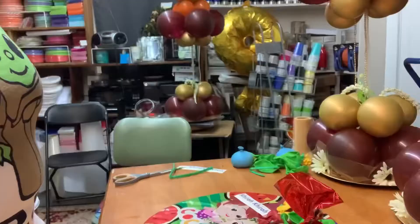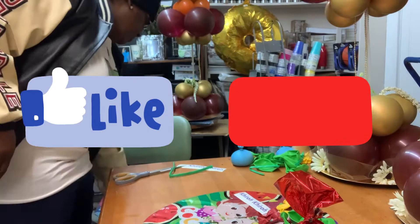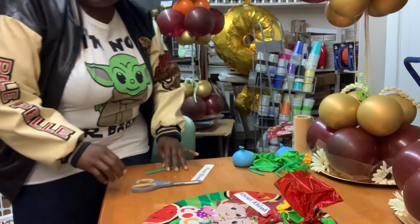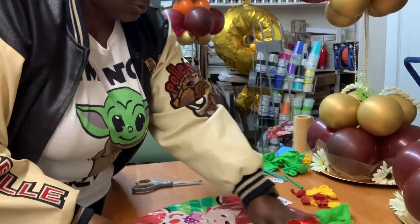Alright, I'm Nikki and right now I'm getting ready to work on my second set of centerpieces for the customer who's actually coming to pick up today, which is Saturday, and we're going to do the Cocoa Melon Balloon Centerpiece.